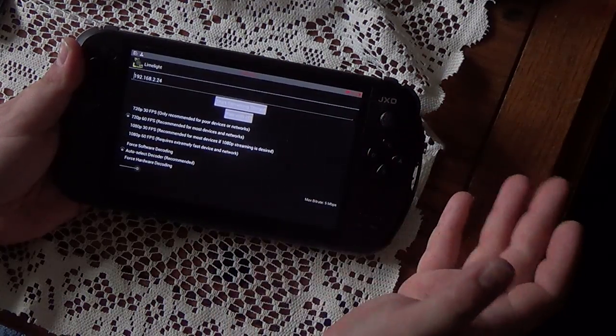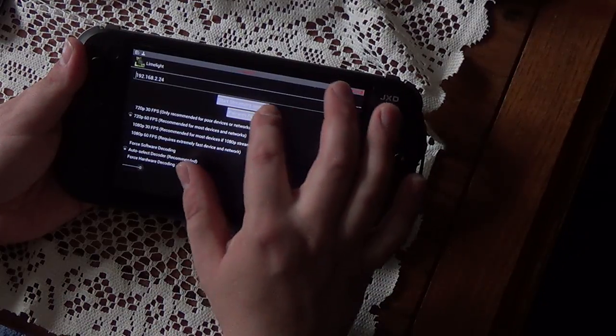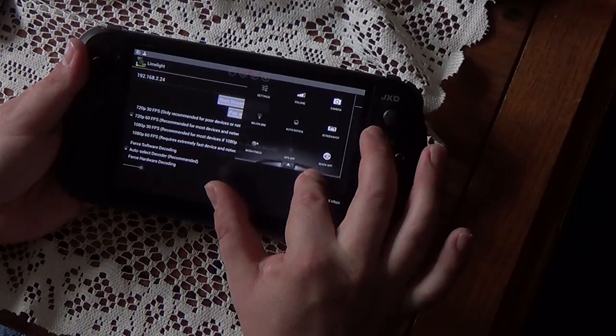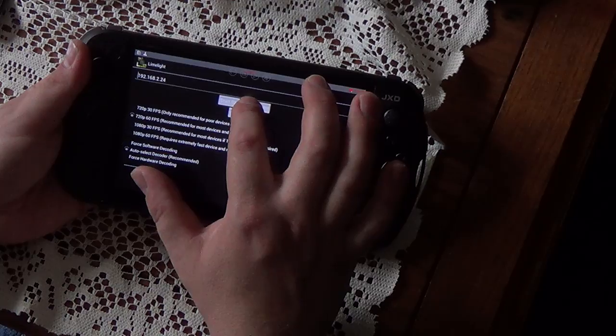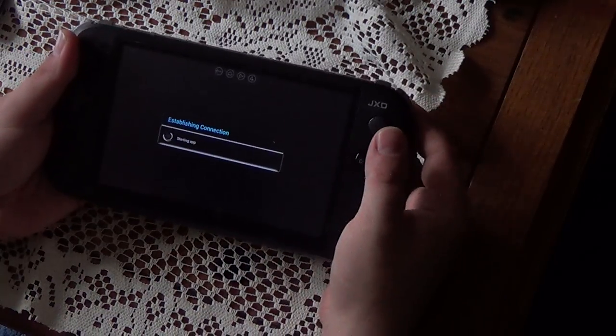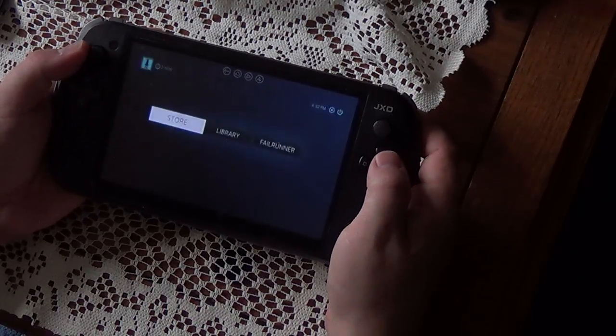I've been game streaming on other things other than the Shield because, for some reason, the Shield likes to kick out my 5 gigahertz connection. This device does not support 5 gigahertz connections, so that's that. So we are going to stream from my PC using Limelight Game Stream, and I'm going to randomly pick a game.